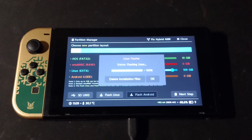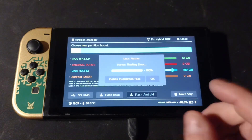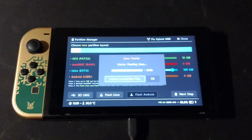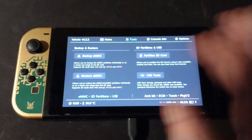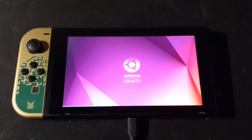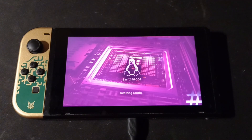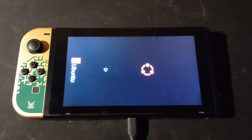Now that it's done flashing Linux, it even gives us the option to delete installation files. The partition is still there so it doesn't really matter, but we can go ahead and do that. Then in more configs we should see Ubuntu Jammy — clicking on that, we should get the whole thing going. Resizing root FS. Booting. Sideways Ubuntu screen. Ubuntu. And there we go — it's booted.